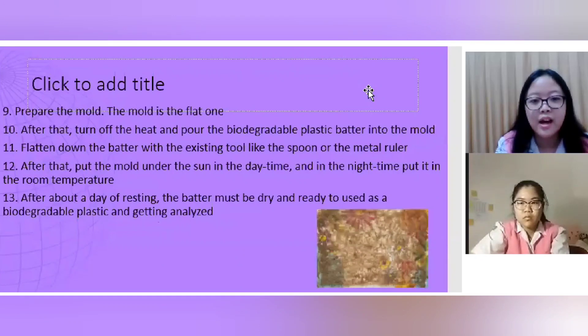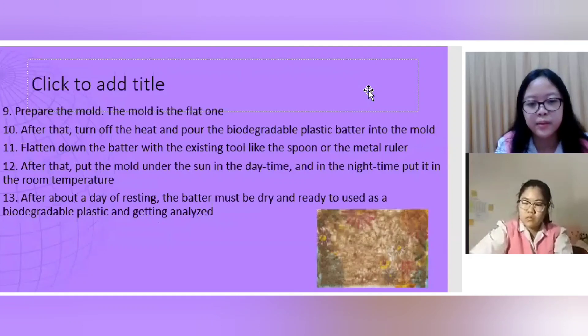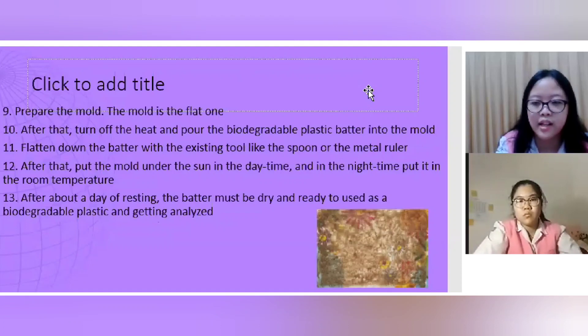Ninth, prepare the flat mold. Tenth, turn off the heat and pour the biodegradable plastic batter into the mold. Eleventh, flatten the batter with a tool such as a spoon or a rolling pin. Twelfth, put the mold under the sun during the daytime and at room temperature during the nighttime. Thirteenth, after about a day of resting, the batter should be dry and ready to use as a biodegradable plastic for analysis.